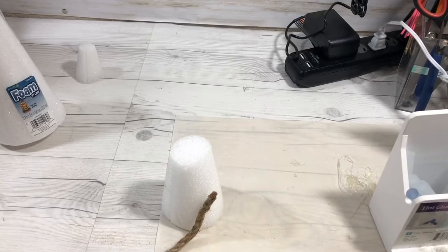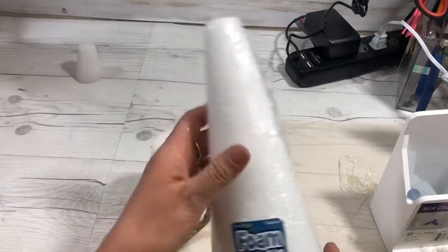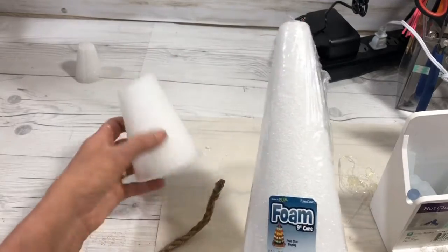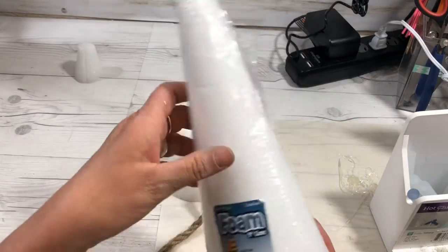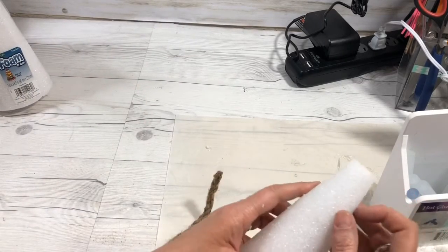Hey guys, Cindy A. Lewis here, and I'm going to show you how to make the cutest little beehive you ever did see. All you need is a cone. Dollar Tree does sell them occasionally, but I don't know if they have them in stock right now. I have one smaller one and one nine-inch one — this one is from Walmart, and this one I had on hand.